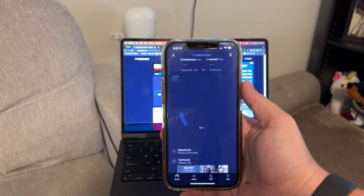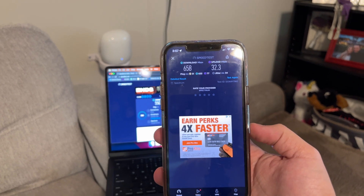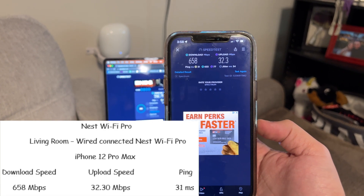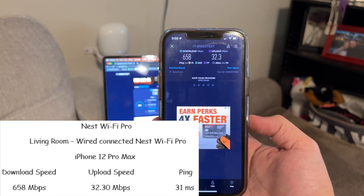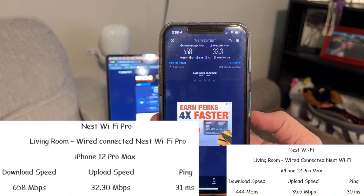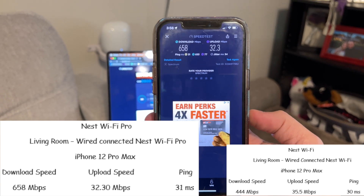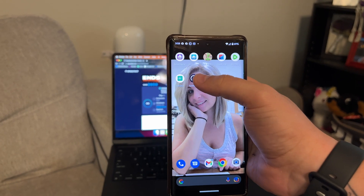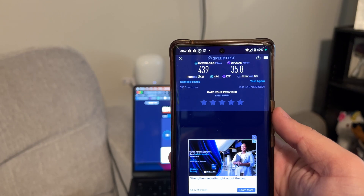The iPhone 12 Pro Max here got 658 meg download, 32 meg upload, and 31 millisecond ping. Previously it was 444 meg download, 35 meg upload, and 30 millisecond ping. We're still seeing massive improvements.